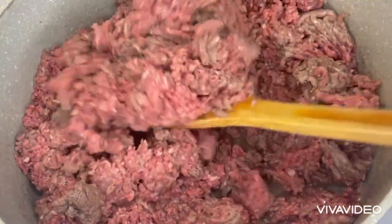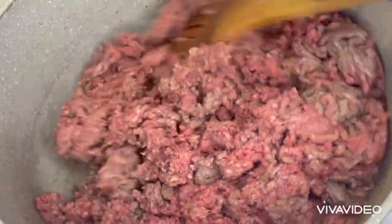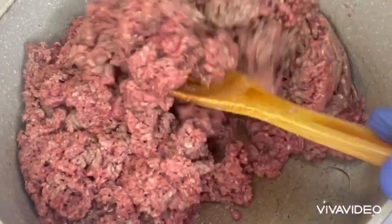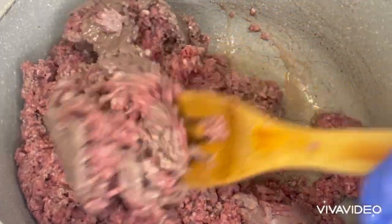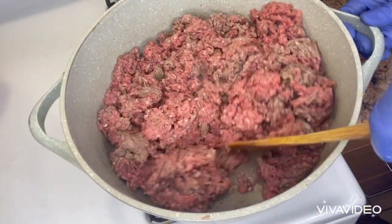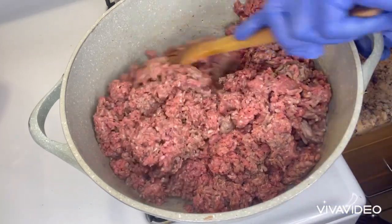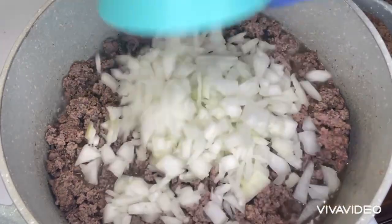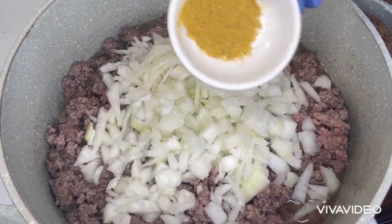I have 3.2 kilograms of regular ground beef. Whenever I buy ground beef, I always do this before I use it to prepare my meal. This beef I have here today I'm going to be using to prepare meat pie. After stirring it for about five minutes, I will be adding the seasoning. I added onions and garlic, a tablespoon of minced blend seasoning.